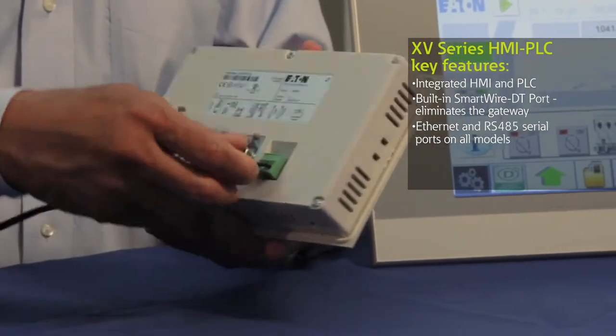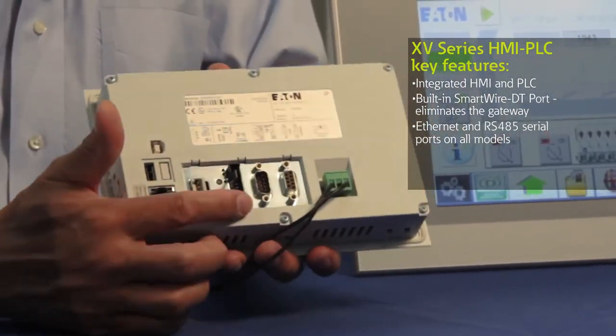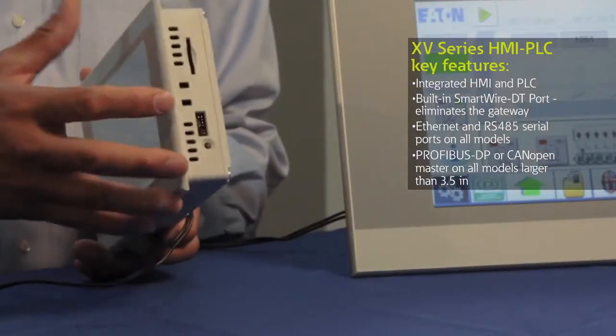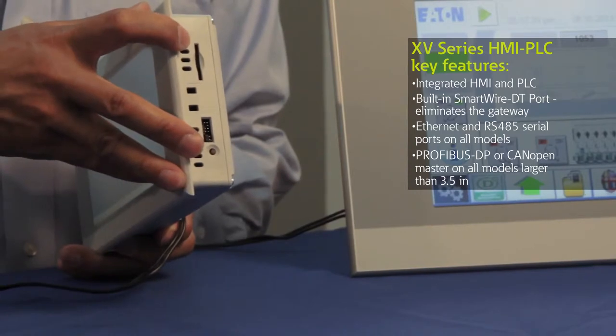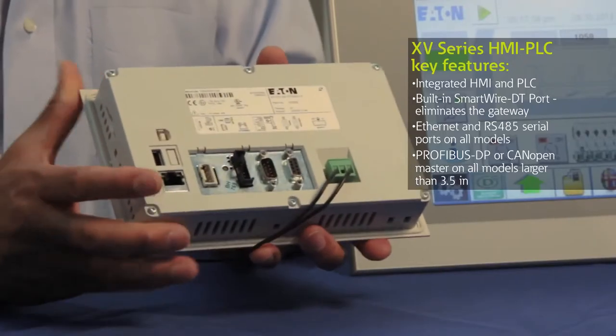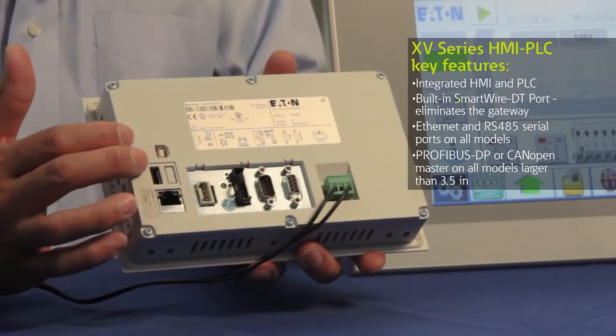In addition to Ethernet, the HMI PLC also comes with either a CAN open connection or a PROFIBUS DP connection. All the units have a card slot for an SD card so that you can have additional memory, as well as a couple of different USB type connections on the back.